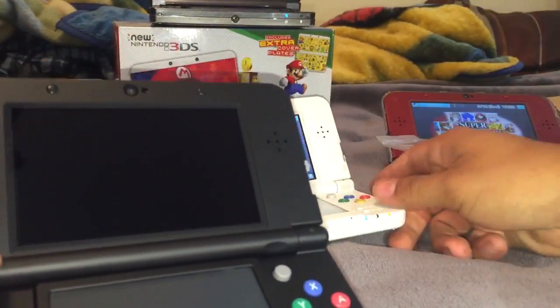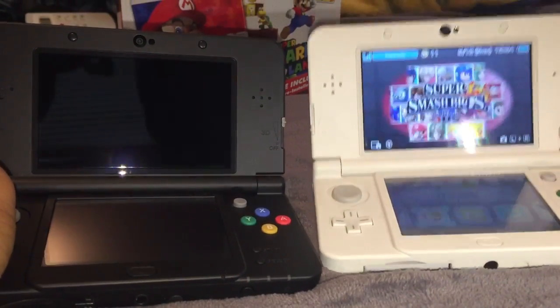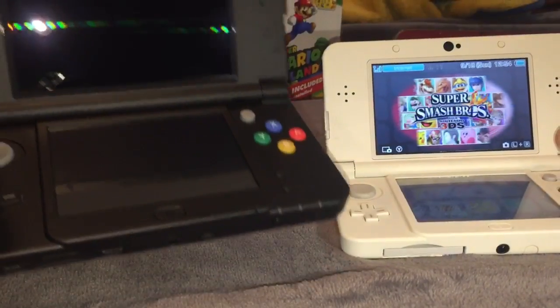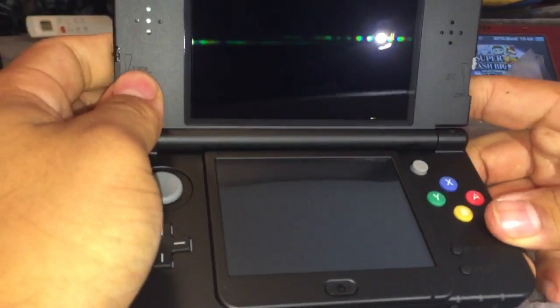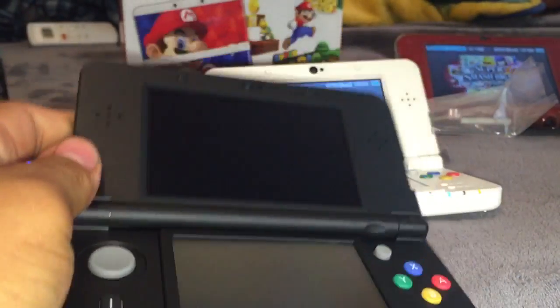Compared to the white American one — here it is — they both look exactly the same, except this one is the Japanese version. So we can do the setup now.